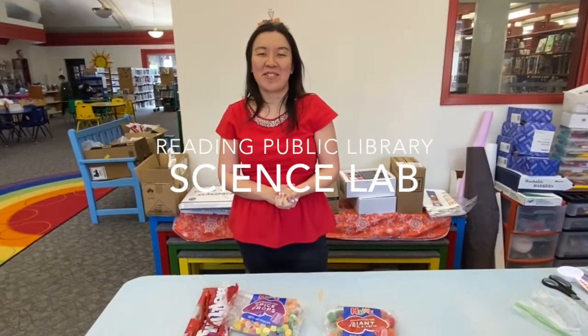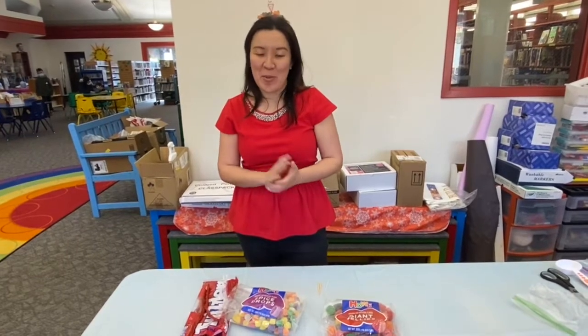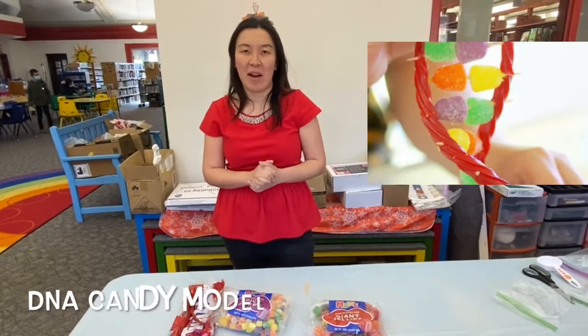Hi everybody, welcome back to RPA Youth Services YouTube channel or IGTV. I hope you have a great day at school. So today we're coming back with a fun project — we're going to make a DNA candy model.